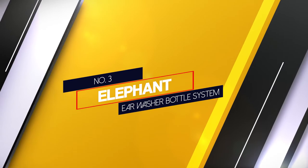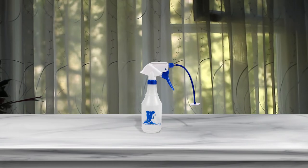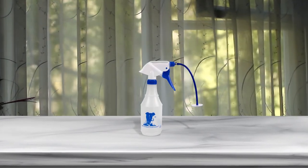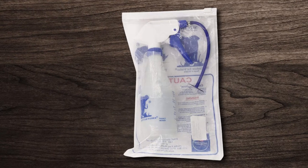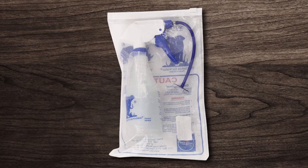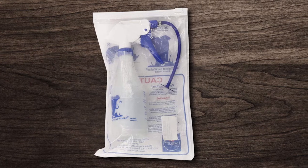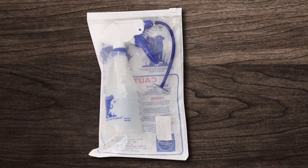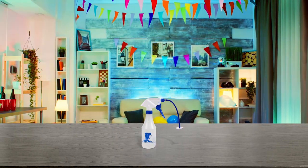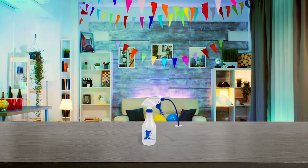Number 3: Elephant Ear Washer Bottle System. This irrigation system is ideal because it offers a simplistic mechanism involving a spray bottle with three disposable tips. It doesn't have a lot of extra bells, whistles, and complicated parts that make earwax removal intimidating. Easy to use — fill the bottle with an ear cleaning solution, twist on a disposable tip, and squeeze the trigger handle to spray the solution into the ear canal. Easily position and operate the elephant ear washer with a single hand, allowing you to use your other hand for an otoscope or other instruments.